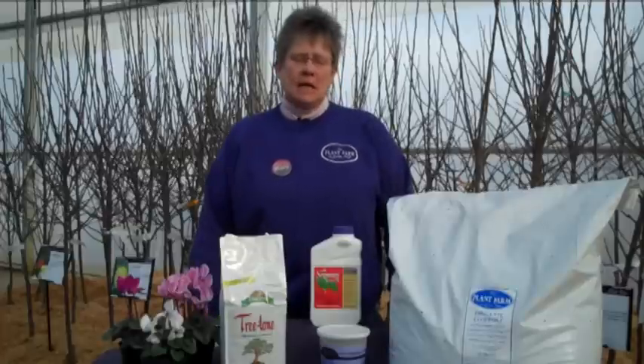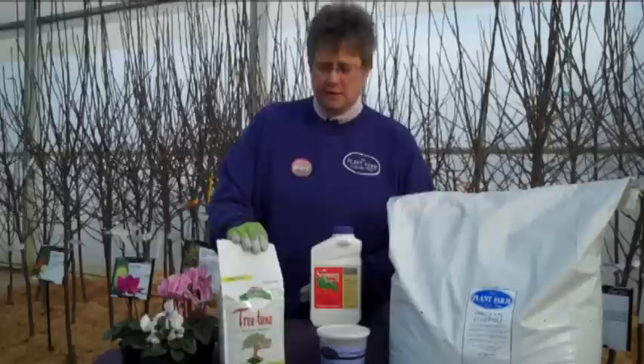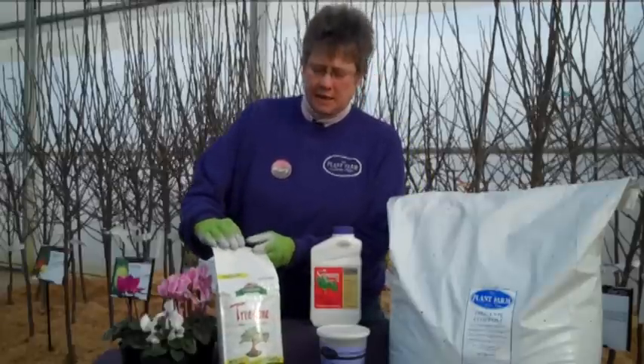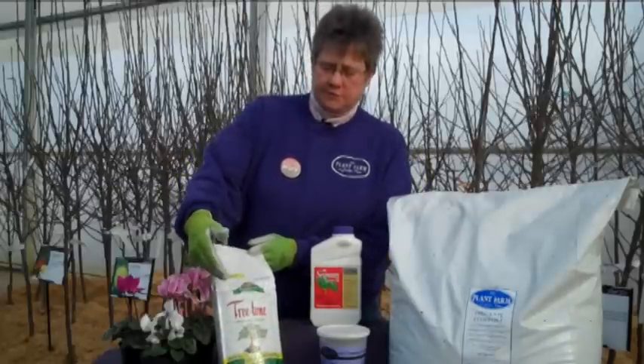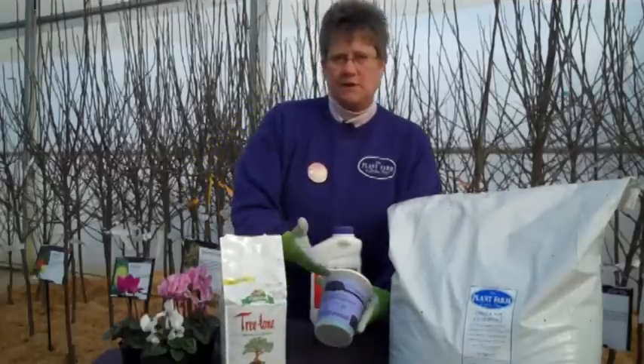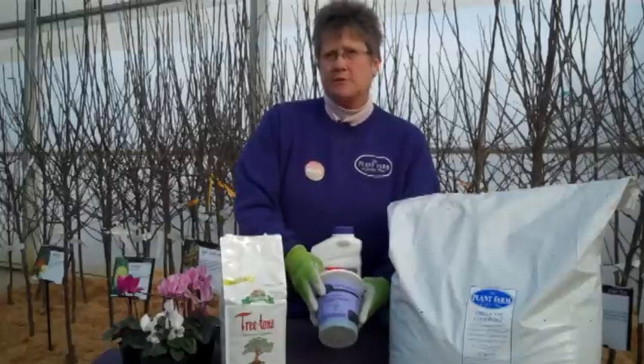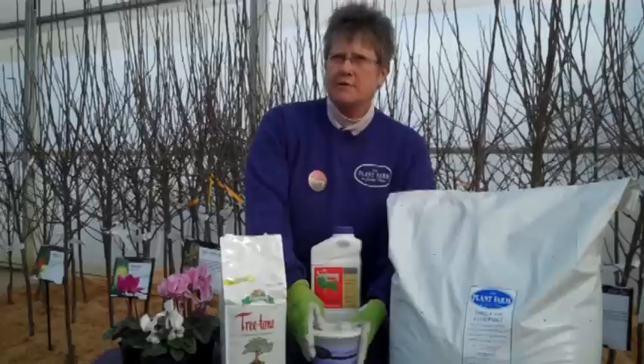What's included in the kit Mary? In the kit you're going to be able to choose one of the fertilizers we have — either an organic fertilizer for fruit trees, which is Spoma Tretone, or you can choose a conventional type of fertilizer like our preferred product, this transplant fertilizer. Very safe for putting young trees in the ground.